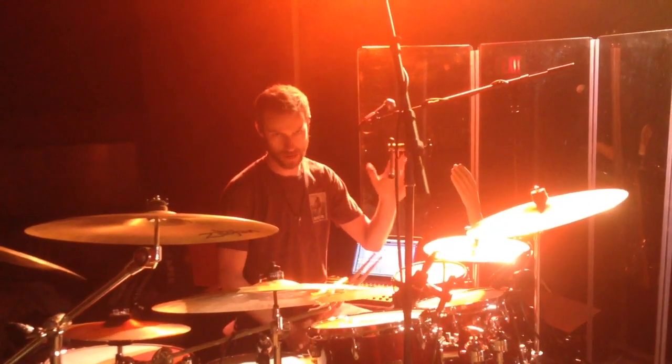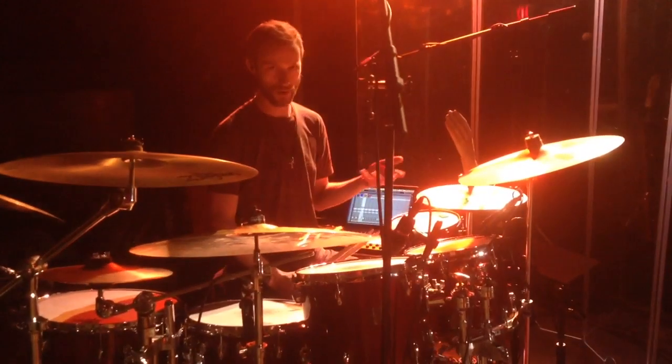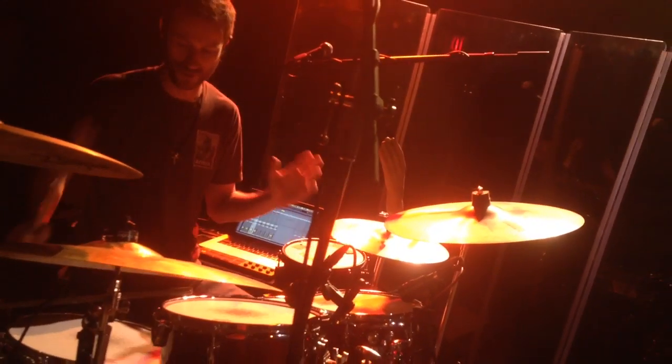Hey guys, Brandon Draper back here with Two Minute Tips. I know it's been a long time. I'm on the road with Particle once again, and today we're in Pennsylvania, and I have this awesome Yamaha Maple Custom, just like Dave Weckl used in the 90s, so I'm super stoked.